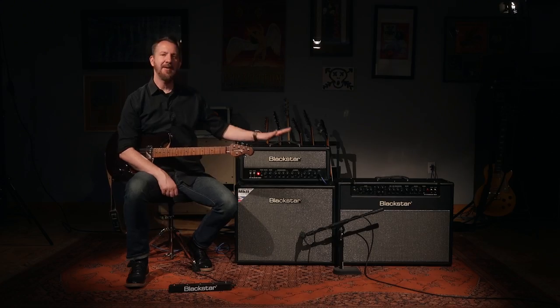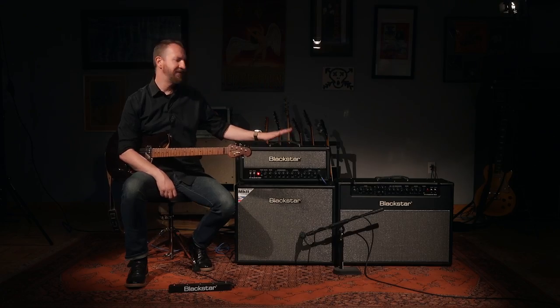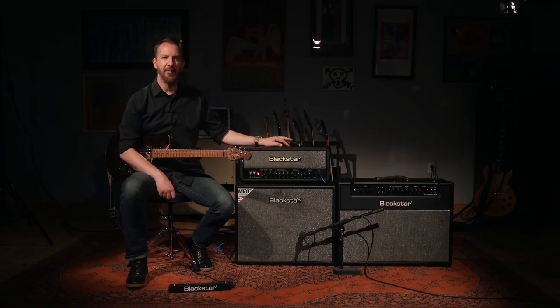I know that some of you are thinking 50 watts is overpowered for any gig you do, because you only play at home, or do a church gig, or play smaller clubs and don't really need 50 watts of firepower. Well, the great thing about the Venue Series Mark II is that there's a single button that reduces the power down to 10%, so this 50 watt amplifier can be reduced with a button push down to 5 watts.